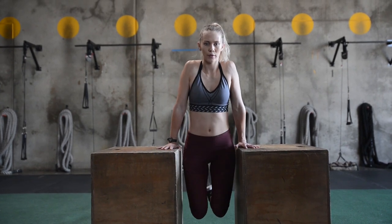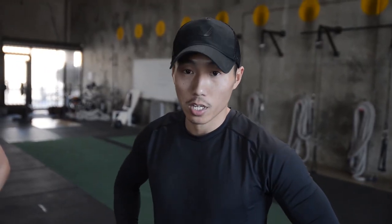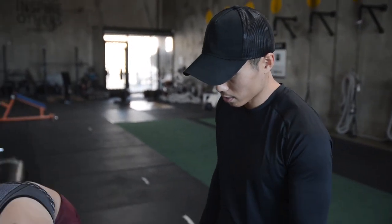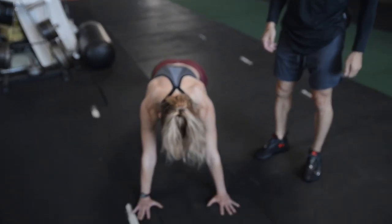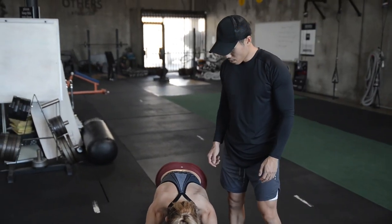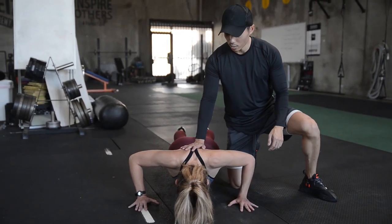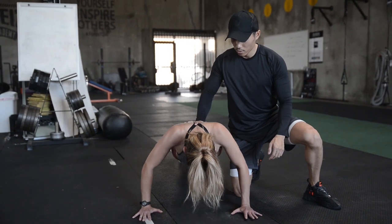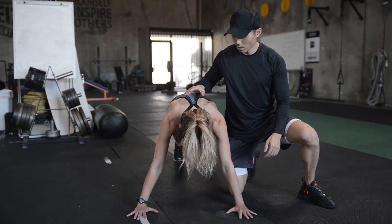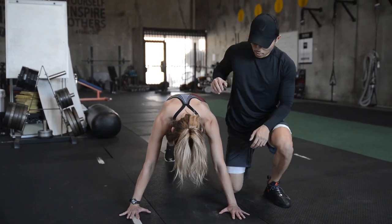The next exercise we're doing is push-ups. The first variation we're going to do is with resistance — and I'm going to be the resistance. Kelsey, get in push-up position, go a little wider. Perfect. She's going to come all the way down and at the bottom I'm going to apply a little resistance coming back up. Fight me. Good. Down on your own, up. Good.